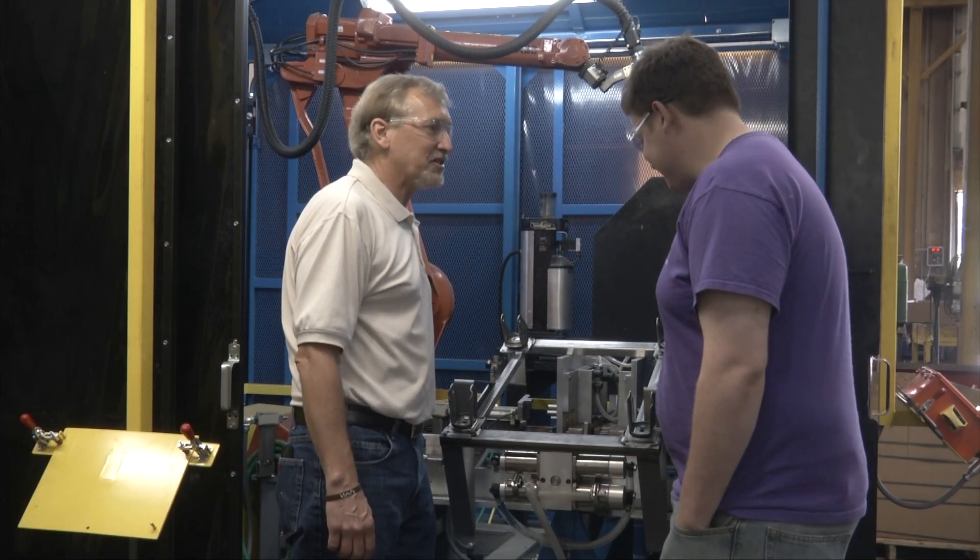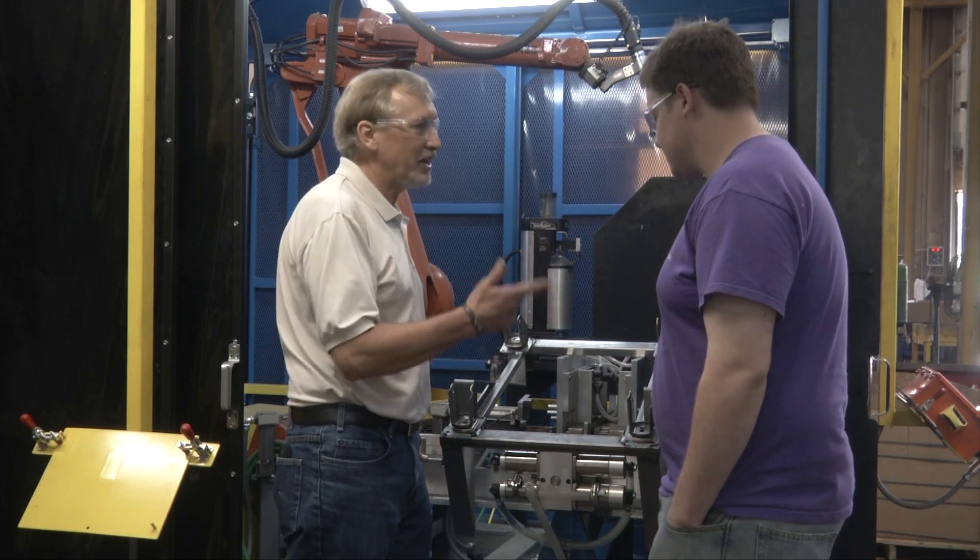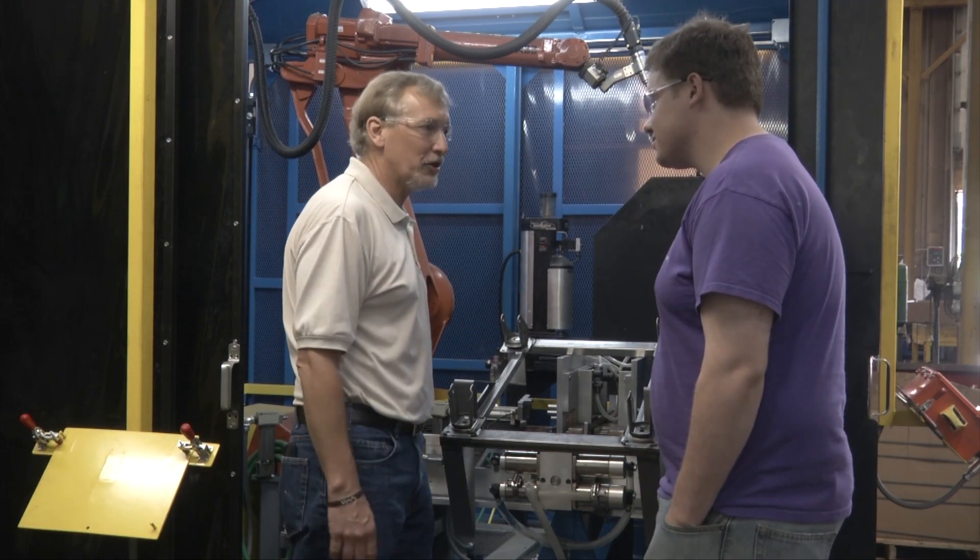Well, Jake, looks like you passed the test. The robot's installed. It came within budget, within time, and everybody's happy. Good job. Thank you.